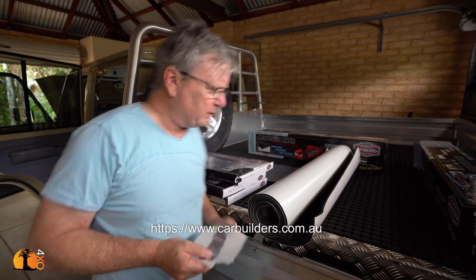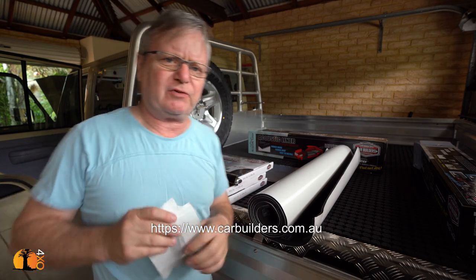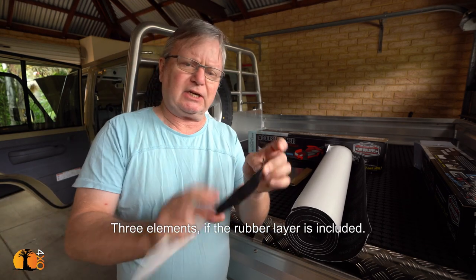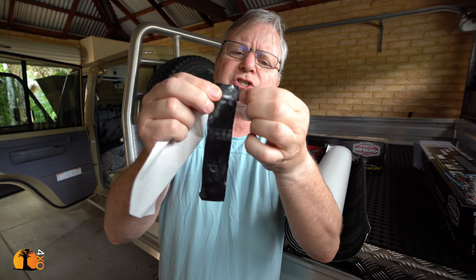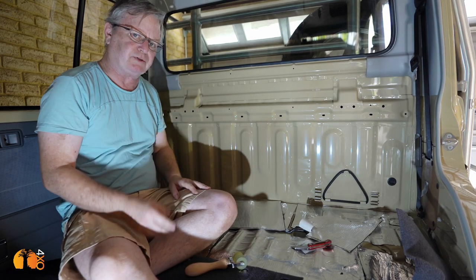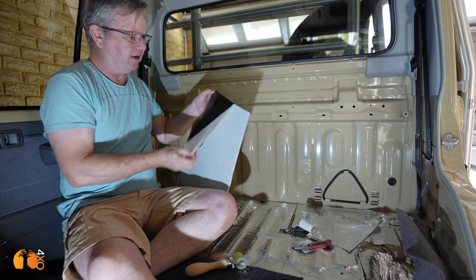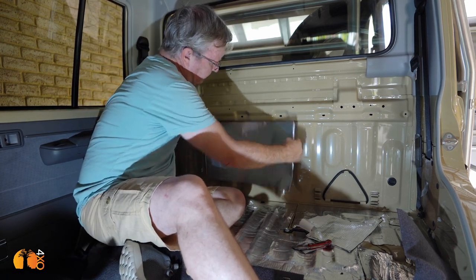For the sound insulation process I got all my stuff from Car Builders, the same place I used for the troop carrier build. They supplied me with a kit for the 79 dual cab. It consists of two main elements: first is this insulation layer — a very thin sheet of aluminium with a soft, very sticky material underneath. This goes on first. You know how expensive cars when you close the door go thud as opposed to ping? I'm going to show you how they do it. It's not that their cars are made of heavier metal — that's complete nonsense. What they do is put this stuff on, and I'm going to do a piece right here.